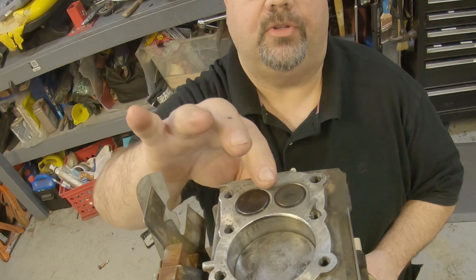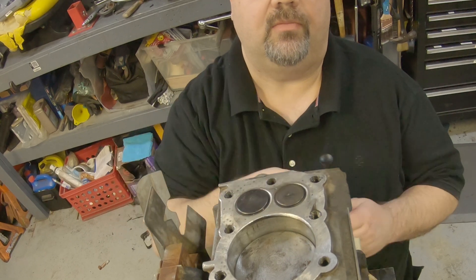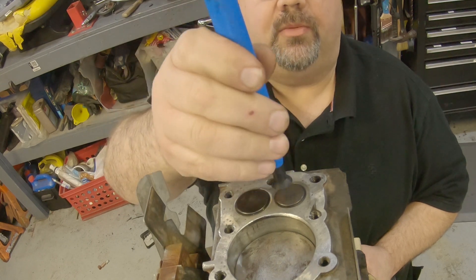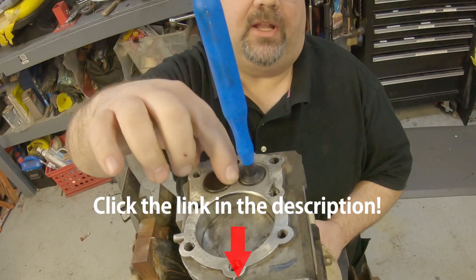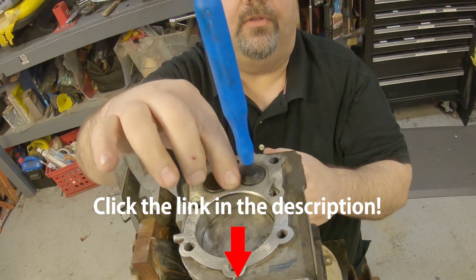Something else I'll show you here before I put this head back on: if you've got valves that are not seating very well, when you've got the valves out and the spring, the valve lapping tool suction cups right on top of your valve. Put some lapping compound around this and then just roll that back and forth until it kind of seats itself down in there.